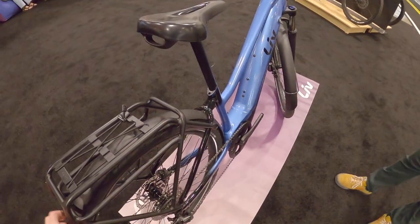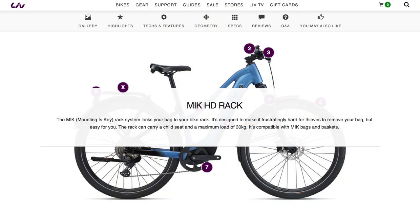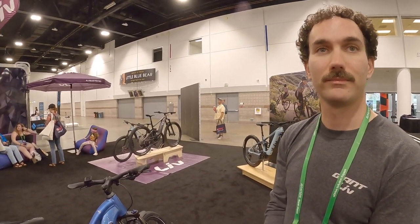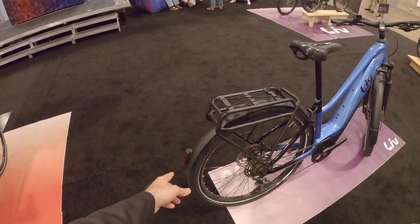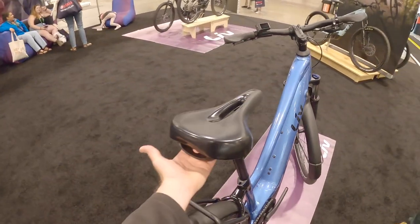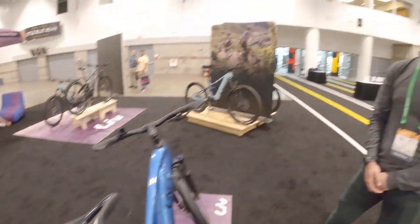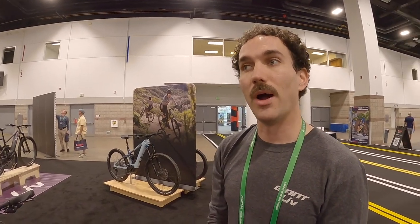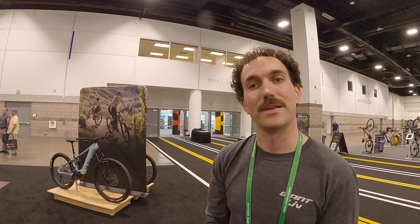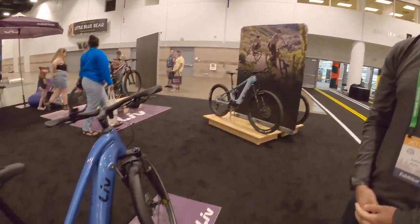Does it come with the fenders and stuff? Everything you see is exactly how this bike is specced — so when you get one, you'll have racks and fenders as well as front and rear lights, and those are integrated for safety. We've got a rear light right here. I like this little handle for lifting the bike, especially for anybody who has to lift it up into a car or onto a bike rack on a bus — it'll be really useful.